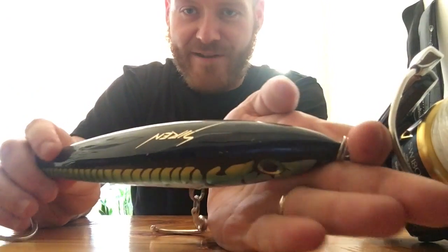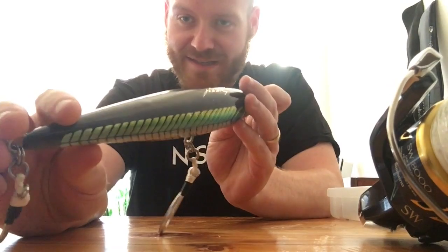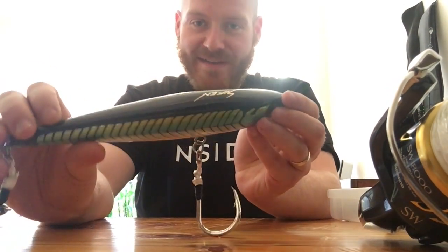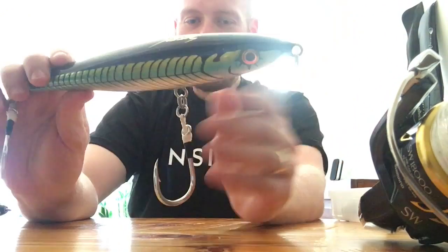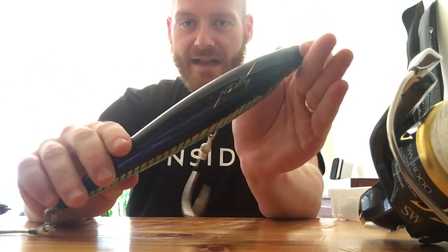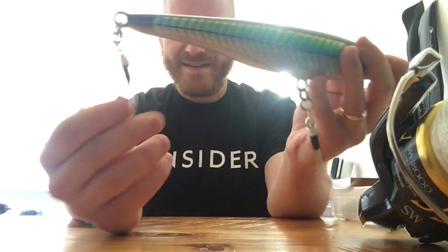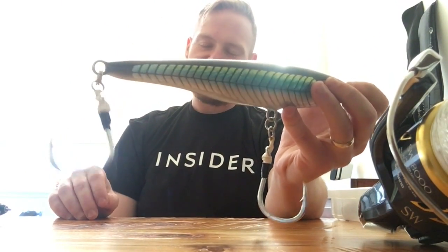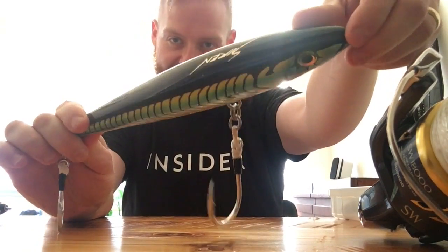This lure is great — it's a Siren Badmon 250. Siren lures have been proven all along the east coast and around the world. All these lures are available on Salty Water Tackle, which is where I go for pretty much everything unless it's something exotic I import from Japan. I caught a yellowfin on this one. I have Shout single assist hooks on it — a 7-0 on the belly and a 6-0 on the back. The action is great; it sinks two or three meters below the surface.